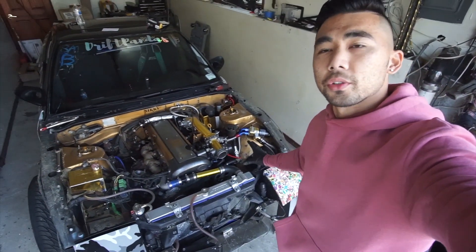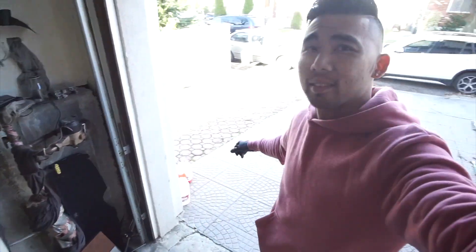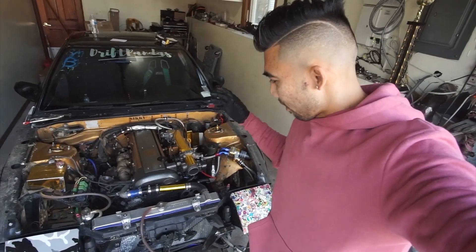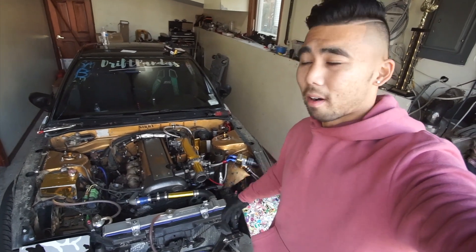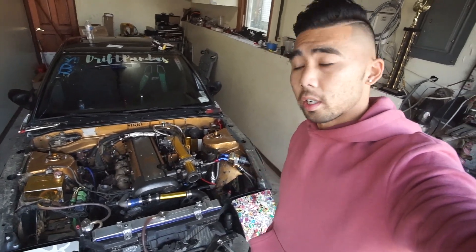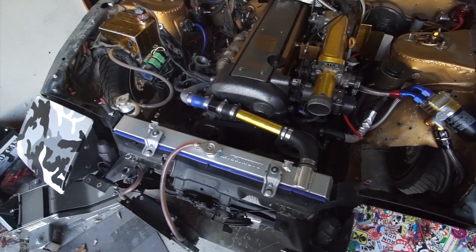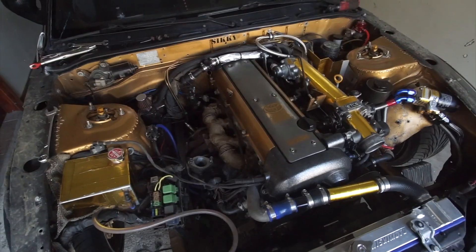Pretty much back to the 240. Very nice out. Back to the grind — the teardowns continue. What we're going to do today is pretty much take out all the fluids and take the turbo apart.